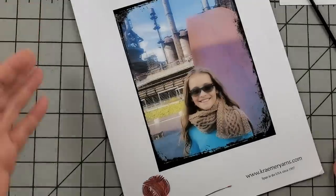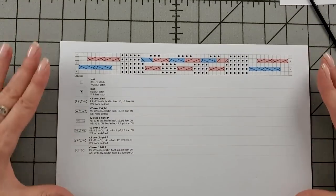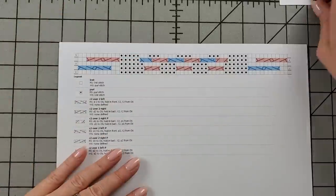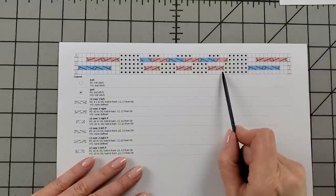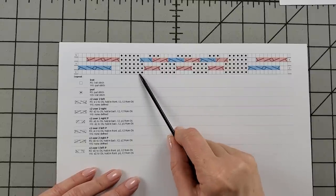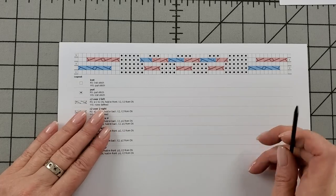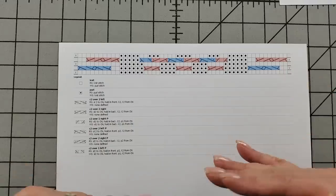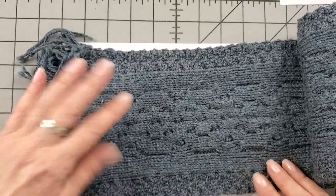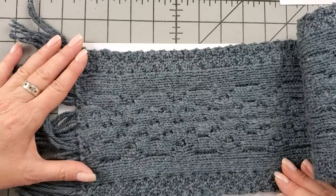We are going to talk about the chart. I have a piece blown up bigger so we can see it with the key. Each box represents a stitch, and what's inside the box tells you what stitch to work — it's all spelled out in the key. This is a flat piece, not knitting in a tube, so there are right and wrong sides. Here's the wrong side — it has a pretty texture, doesn't it? So it's a wrong side, but it's not an ugly side.